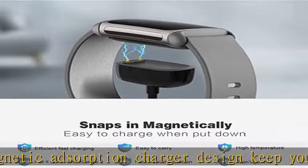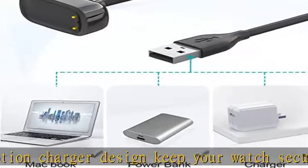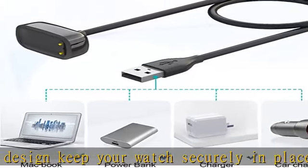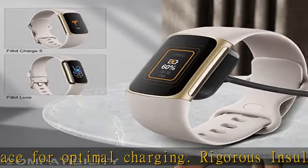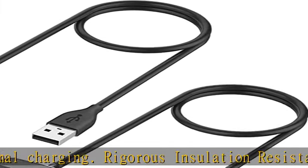Lightweight charger dock easy to carry out. With its compact design, the charge holder is designed to simply snug and secure your watch on the dock to charge steadily and display it near you on your desk, side table, nightstand, and more.